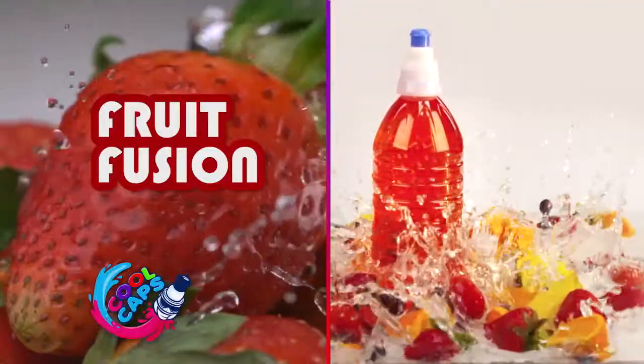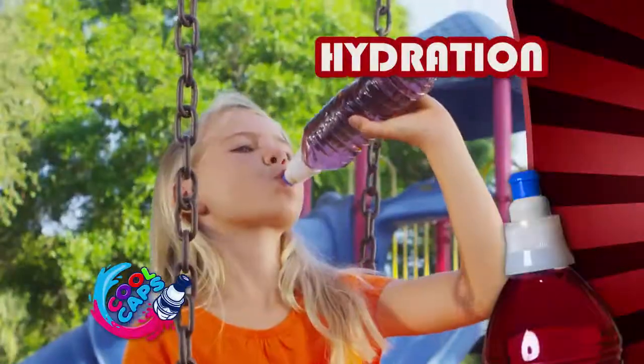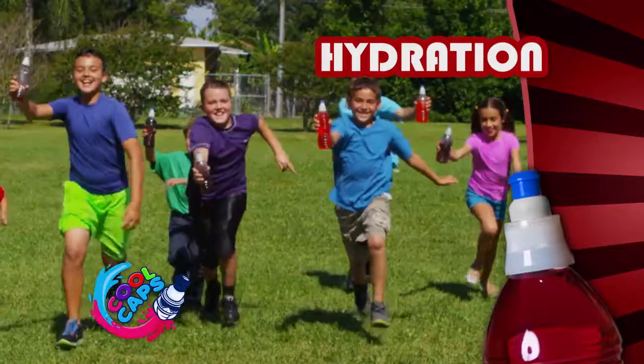Just pump it and blast off with Fruit Fusion or Grape Blast. Cool Caps bring flavorful hydration to kids across the nation.